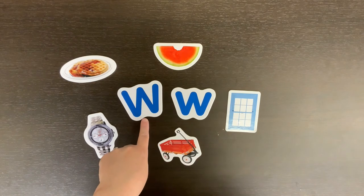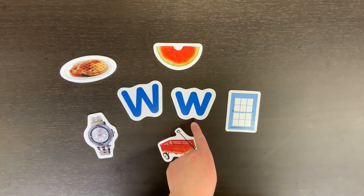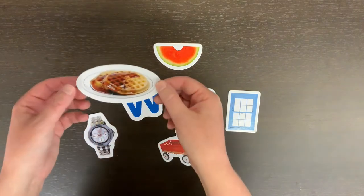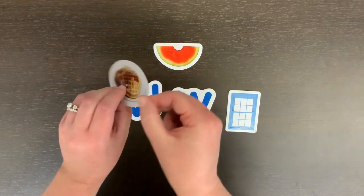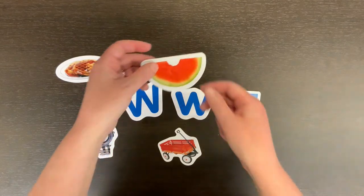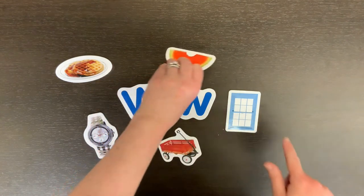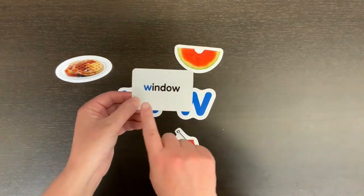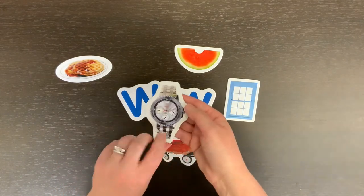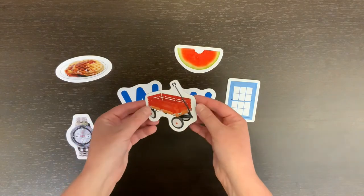Now we know what the big letter W looks like, and we know what the little W looks like, but what words begin with the letter W? Waffles, w-w-waffles, w-w-watermelon, w-w-window, w-w-watch, w-w-wagon.